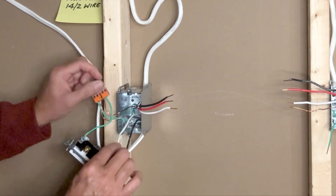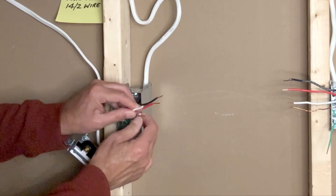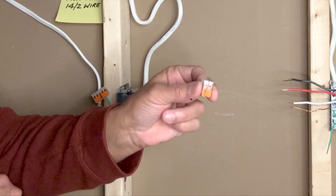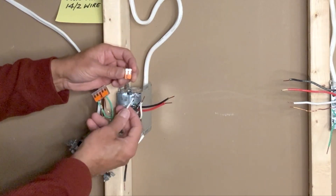The white wire from the power source is connected to the white wire from the 14-3, so I will use a two-pin WAGO lever nut connector to connect the two white neutral wires.